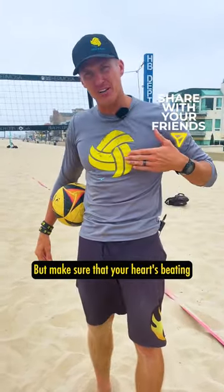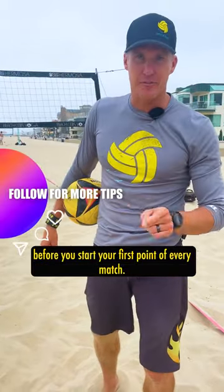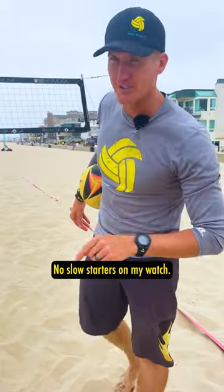But make sure that your heart's beating before you start your first point of every match. No slow starters on my watch.